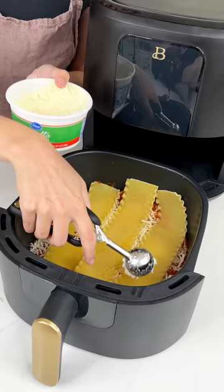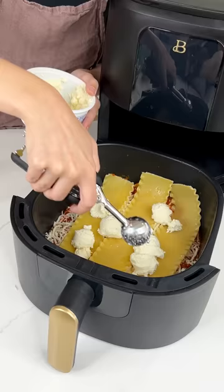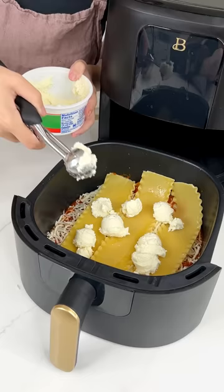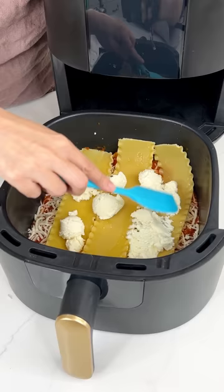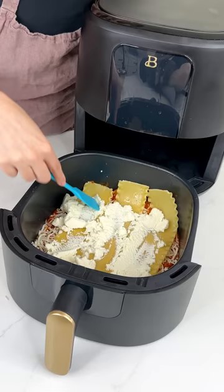Go ahead and grab that ricotta again and add some scoops. I don't know about you but I love ricotta — it adds the most delicious flavor to any meal. Sometimes I even put it in desserts for a little tang. It's just creamy and light and exactly what I want in my lasagna. Just like before, spread that ricotta out over the noodles. I cannot wait to eat this — it's going to be so crispy yet gooey from that cheese. We are almost done here. This is so quick and we're doing it all in the air fryer. We don't even need a pan or a liner.